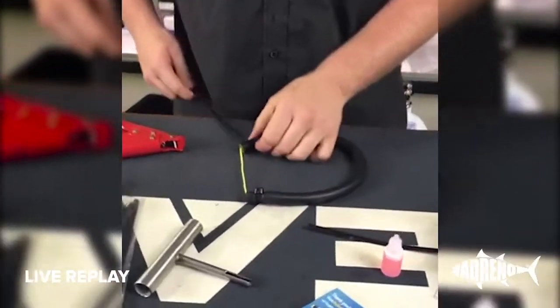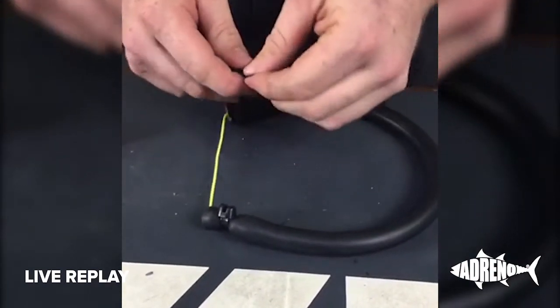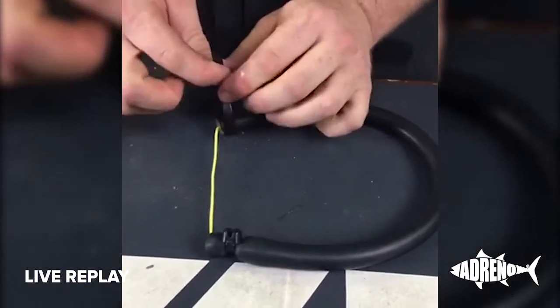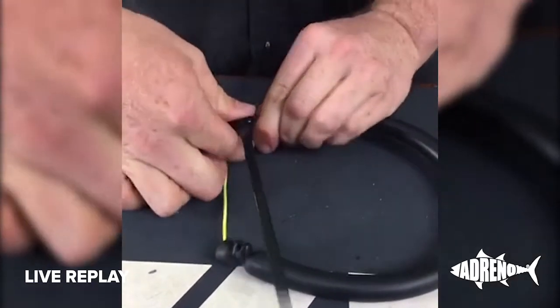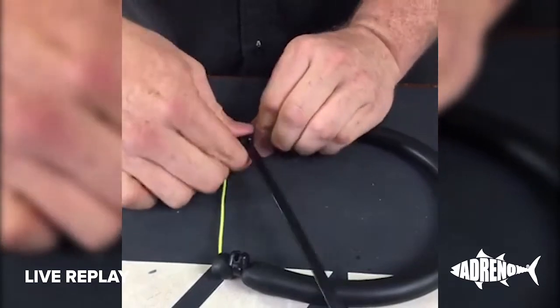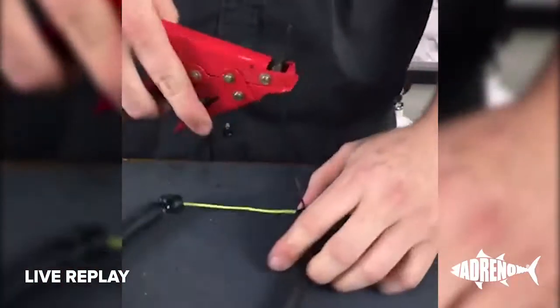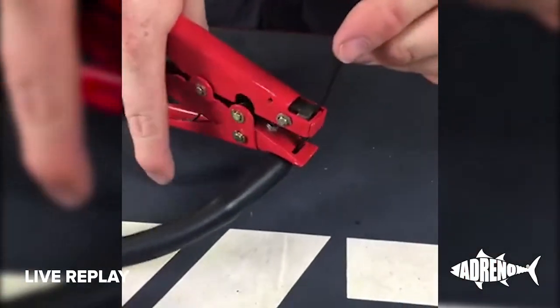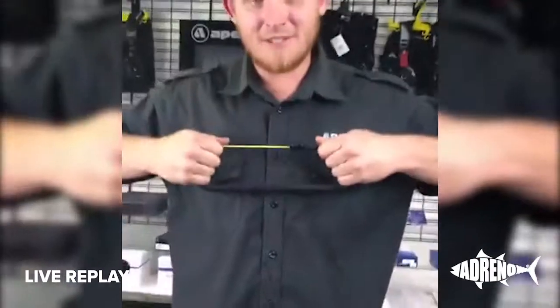Ideally you want to have the two zip ties sitting on the top of the rubber so that they don't hit on your barrel and make noise — as we all know a little bit too much noise can make fish run away. Then, once you've got them on and positioned in the right spot so they sit on top, take your device so that it's sitting with the ribbing facing the tool, pull tension, cut rubber and you're good to go spearfishing.